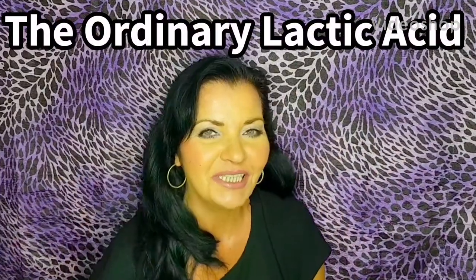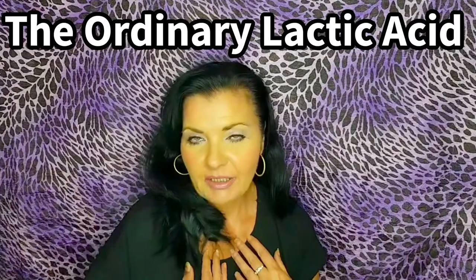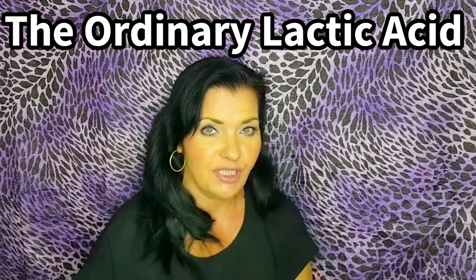Hi, I hope everyone's doing well today. My name is Anne Britt and welcome to my channel. My background is I'm a beauty therapist, holistic therapist, and I've been in the skincare beauty industry for 30 years.